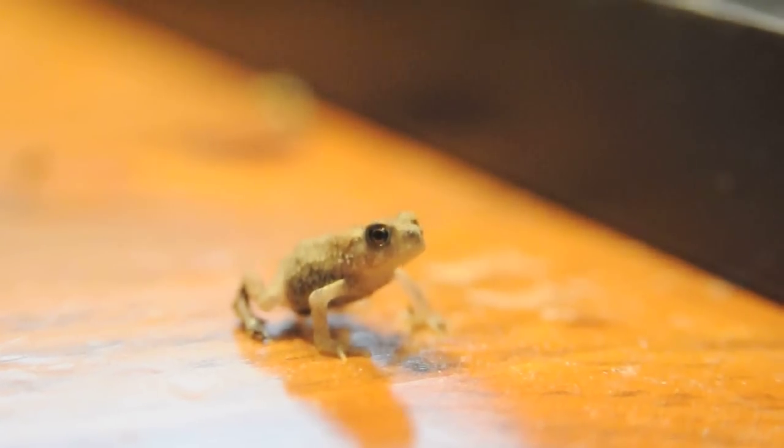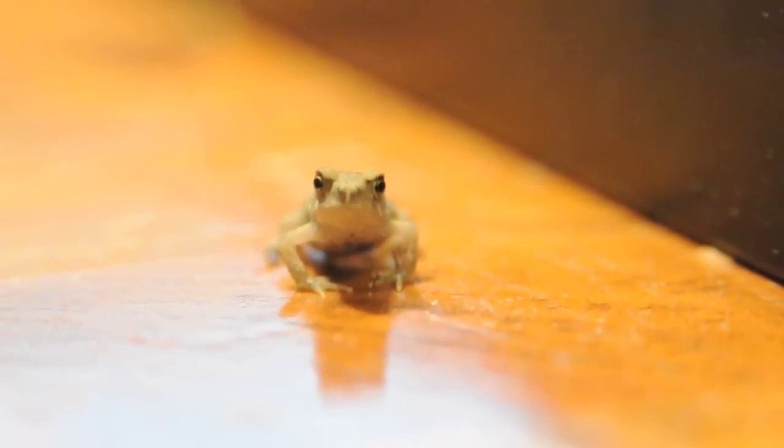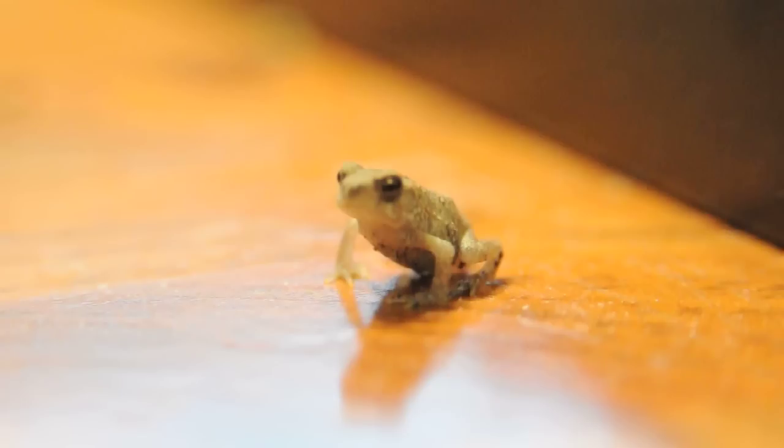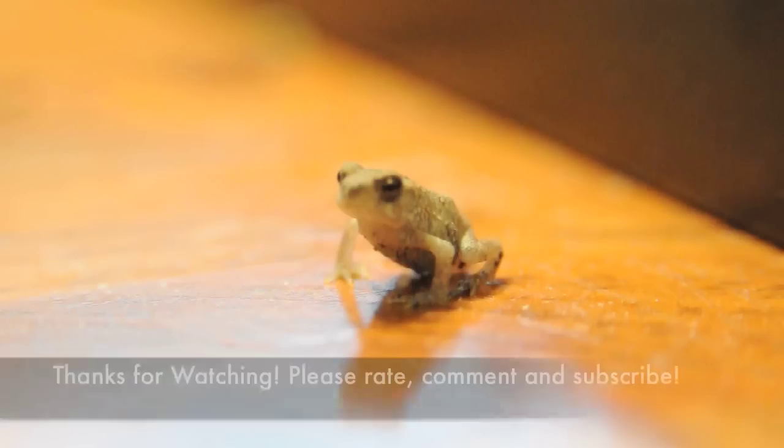Toads are amphibious, just like frogs, but they are a different colour. They have shorter legs so they hop and keep a low posture. They also have lots of warts on their back, but you can't actually get warts from them. I named this toad Mambo because he's the biggest of my ten toads.